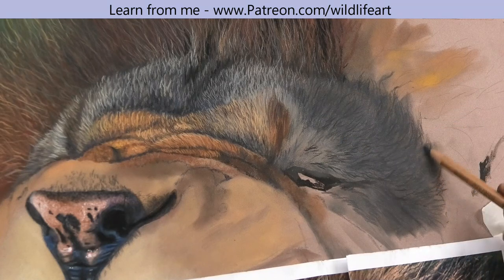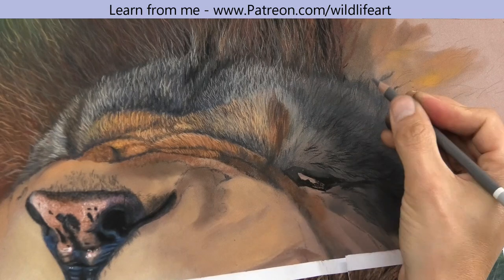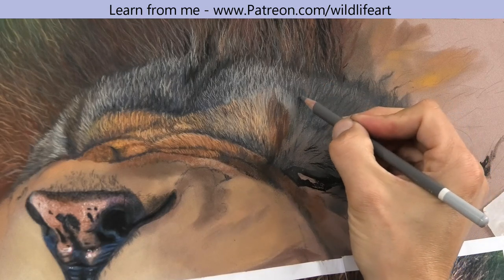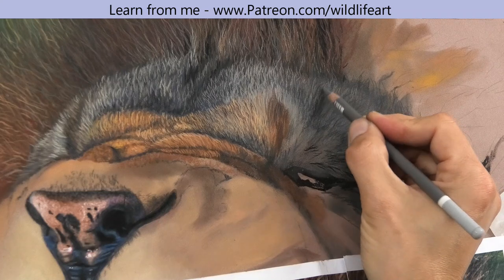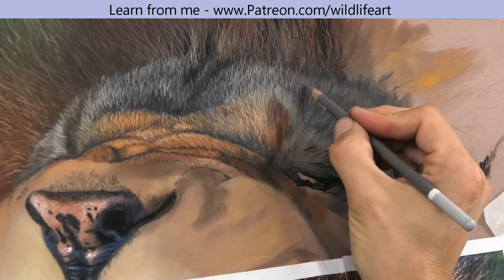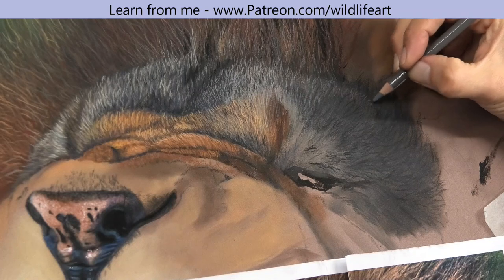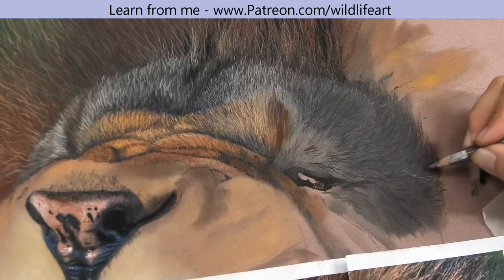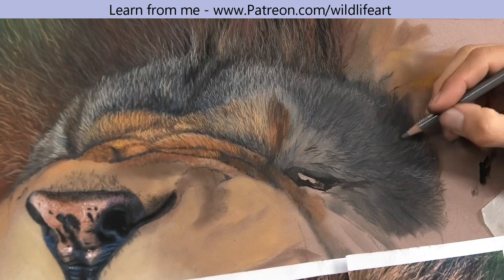With pastels, if you want to do something really detailed it's always a benefit to go larger, because you can't sharpen the pencils as finely as you can with colored pencils. I'm using my usual pastel mat paper — brown in this instance. The brown is different enough from the lion not to cause confusion when selecting colors. I've just put an under layer down, mostly with pan pastels and also a little bit of soft pastel stick, just to get the basic tonal value and basic color down.